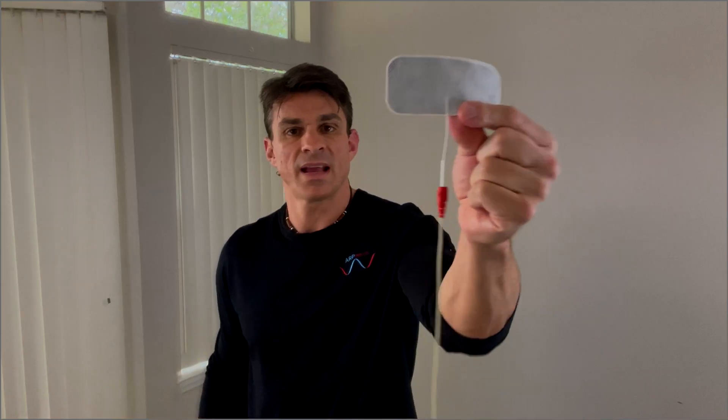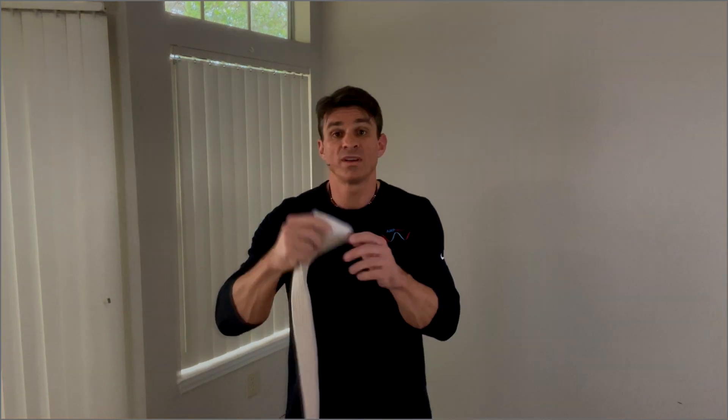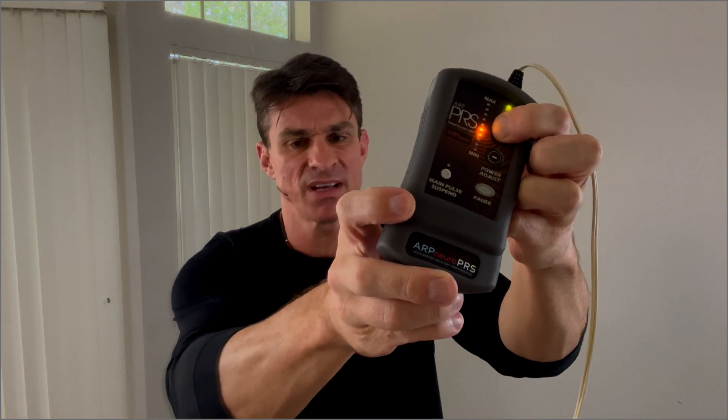In this next setting, we're going to be using the two lead system. First, take the black lead and place it right in the center of the core. Next, take the red lead and place it on the low back area in the center point. Once again, take your wrap and secure both of these pads. Then proceed to push that purple power button, hold it, wait for the beep, and push the plus button to turn that power up until you reach your maximum tolerance. You can go through the same movements — four sets of 10 reps, working on that heel tap, raising the knee, and gradually trying to improve that balance while increasing the output power.